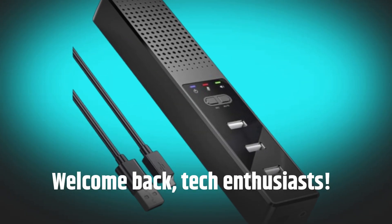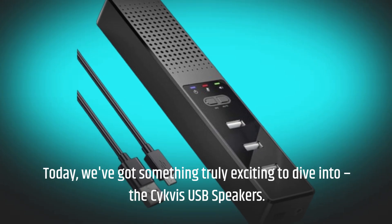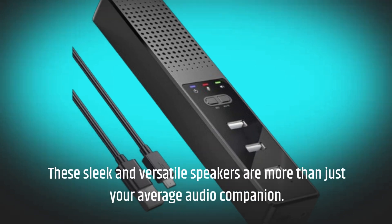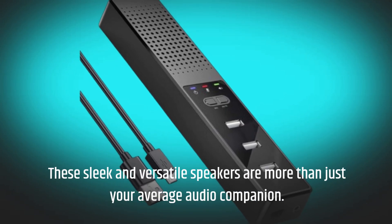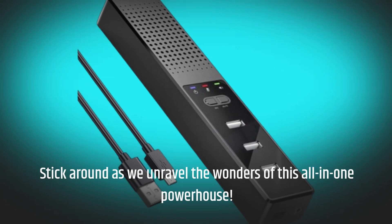Welcome back, tech enthusiasts. Today, we've got something truly exciting to dive into: the Civis USB Speakers. These sleek and versatile speakers are more than just your average audio companion. Stick around as we unravel the wonders of this all-in-one powerhouse.